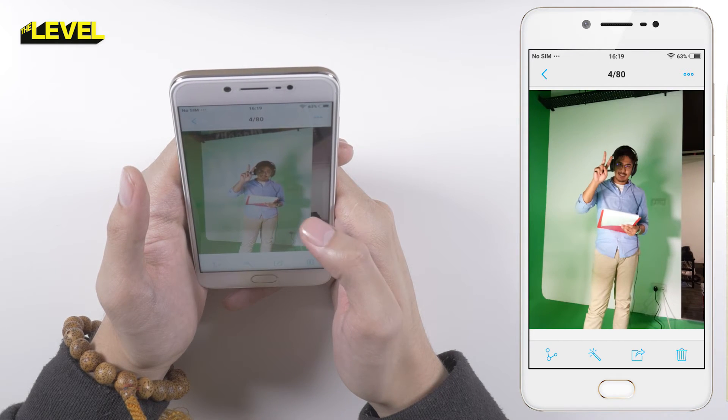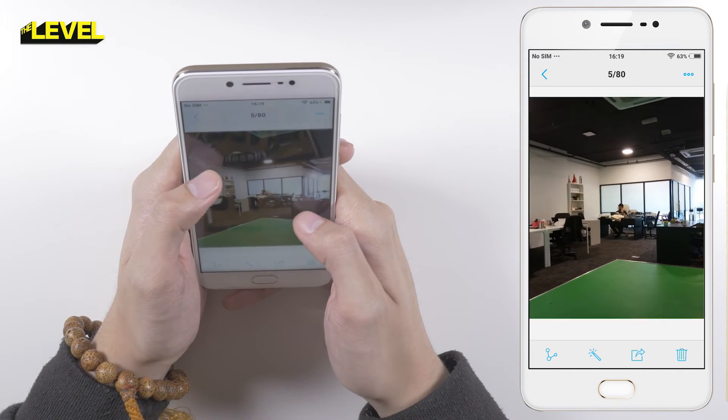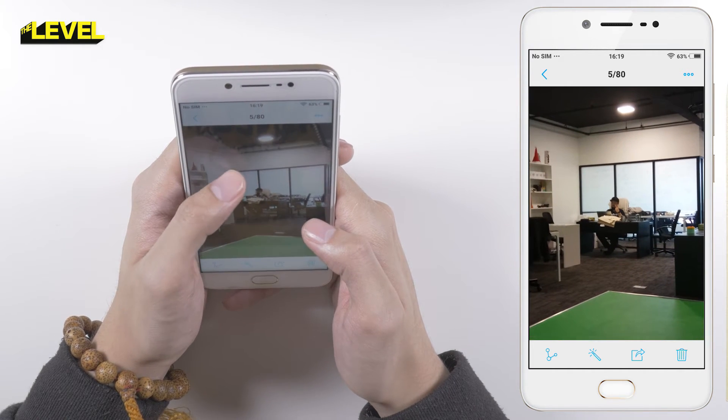Rear view camera, and again in landscape mode. Not bad. Let's zoom in a bit — yeah, decent quality.